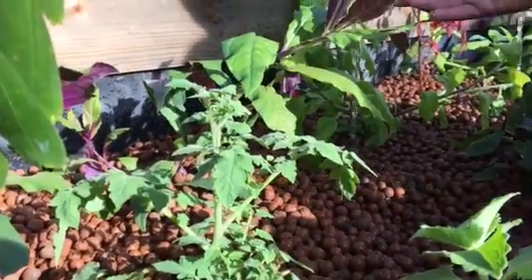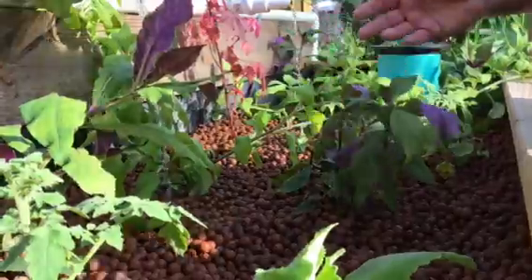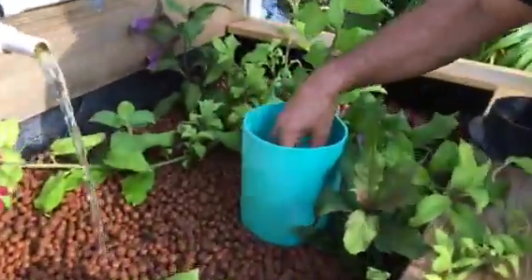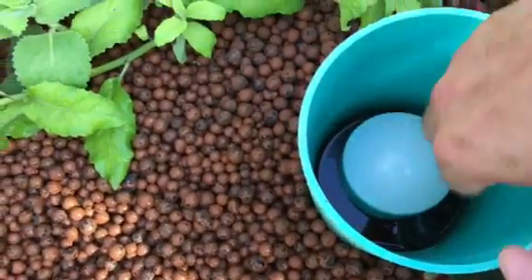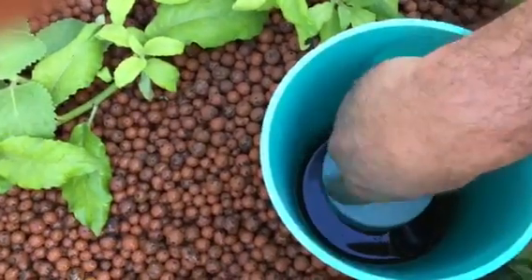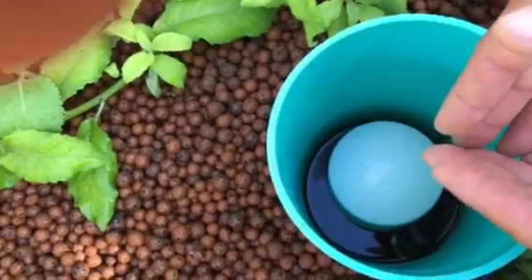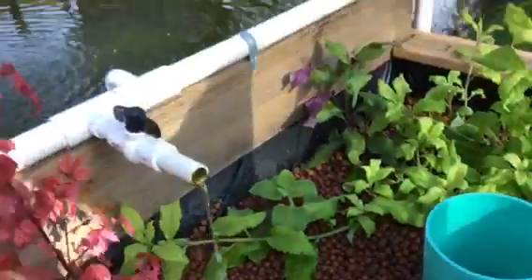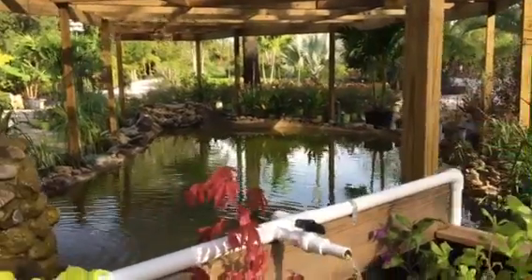As this constantly fills up with water, take note of what's called a bell siphon. This bell siphon has a standpipe inside this PVC fitting. The water raises up and seeps in through about a one-inch gap — that's what creates the suction to start the flood, which pushes the water back out into the pond and oxygenates the pond and the fish.